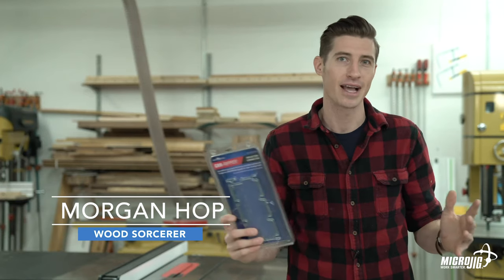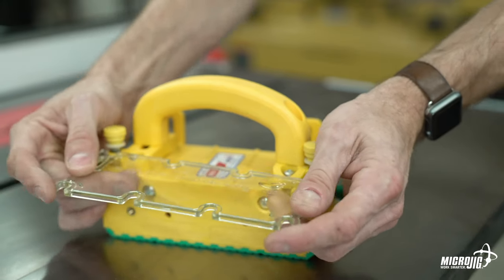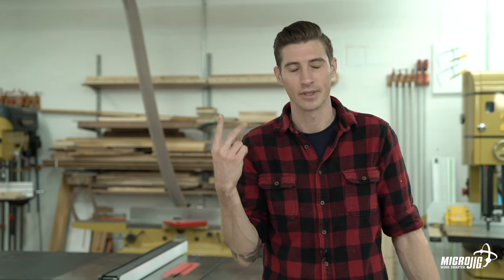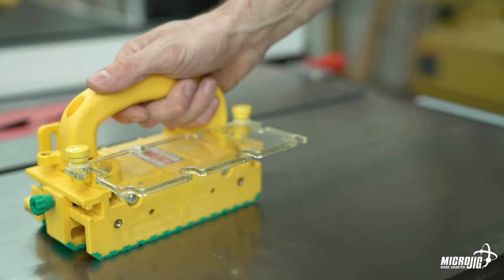The Deflector Connector from Microjig adds another level of safety and functionality to the GRR-Ripper and the Gripper with a handle bridge kit. It does two things: deflects and connects. It quickly and easily attaches to either using the hardware included.